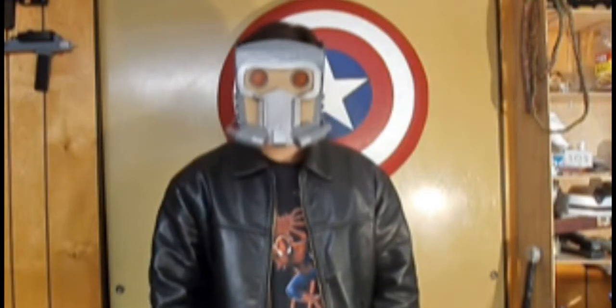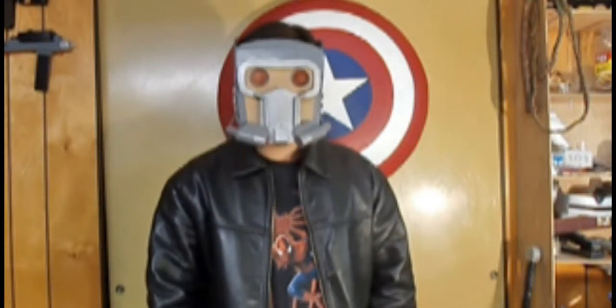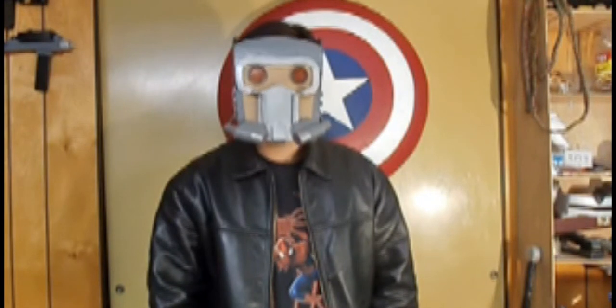Hello and welcome to the Lair of the Visionary, where I show you how to build your very own props. And in honor of 75 awesome years of Captain America, let's see if we can build his iconic shield. Let's begin.